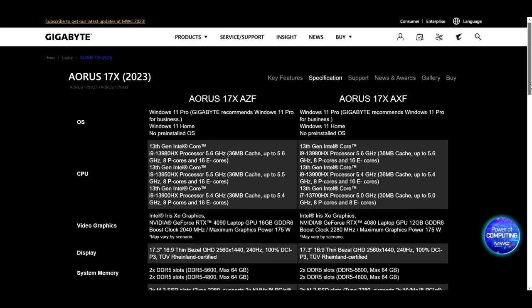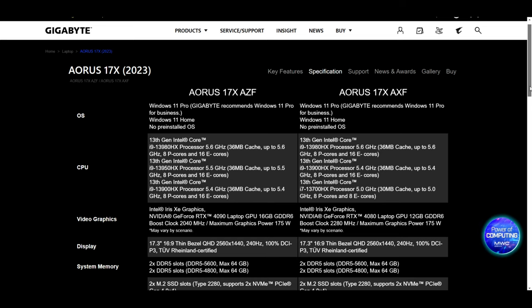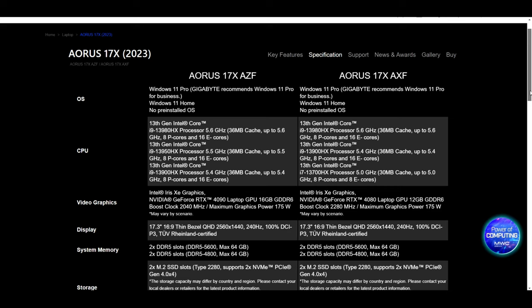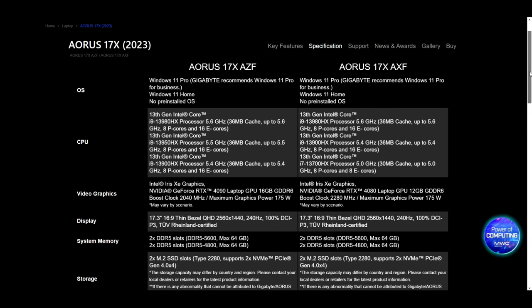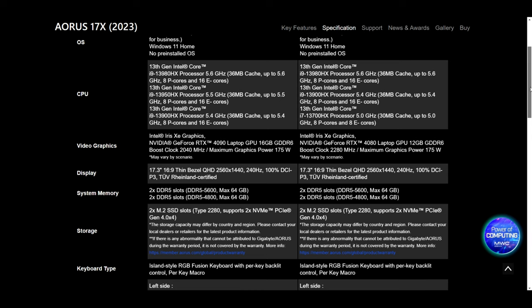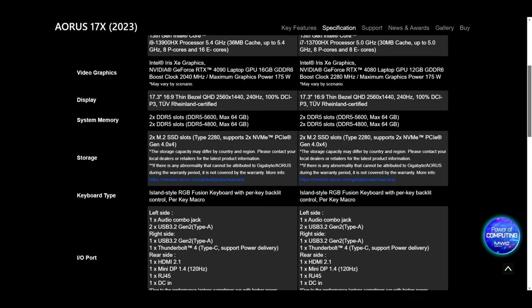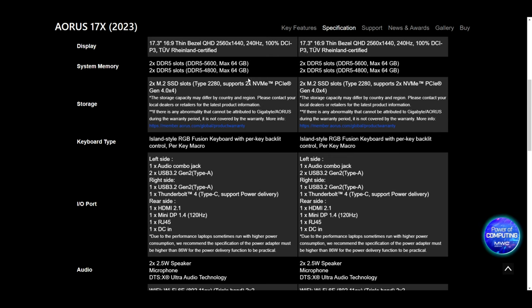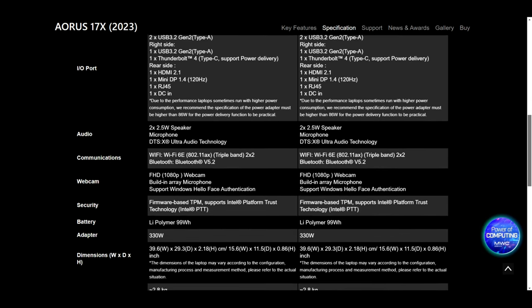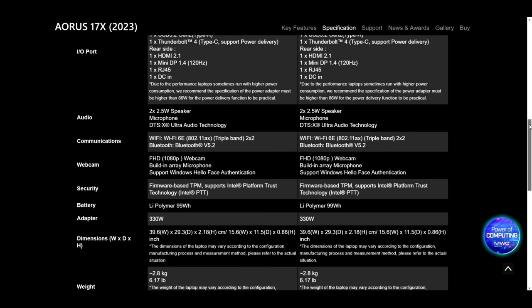We weren't able to get the bottom plate off the chassis. It is secured with 16 T6 screws, which I absolutely hate. They started to strip while we were trying to take them out, so we stopped and decided to go to the Gigabyte Aura 17X website instead. This is the Aura 17X AZF with the RTX 4090 GPU with 16 gigabytes of GDDR6, boosting up to 175 watt max graphics power. Memory is upgradeable up to 64 gigs — we got the 32 gig version.